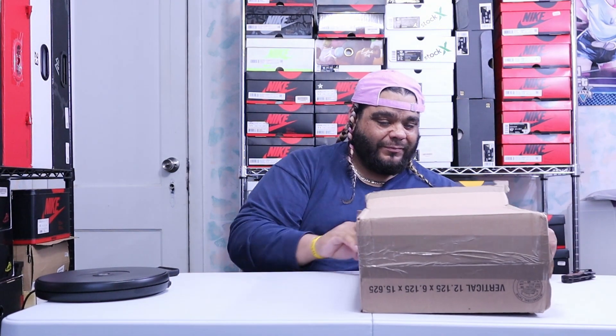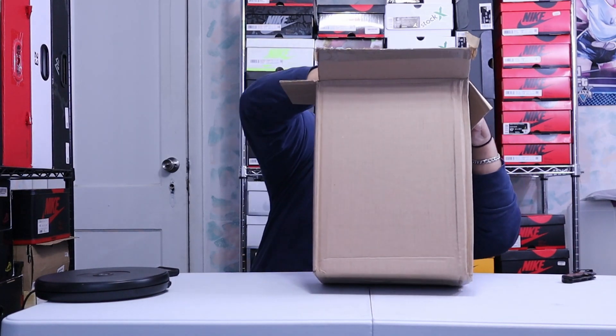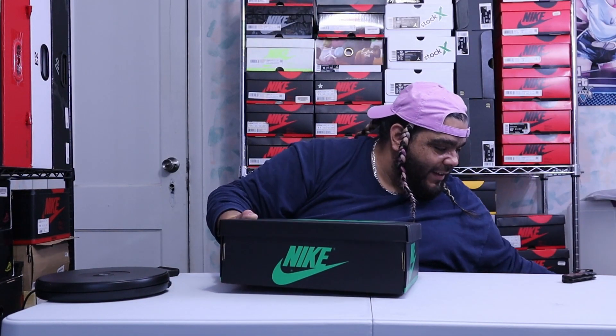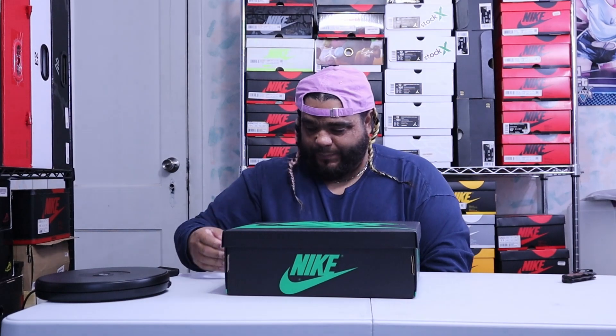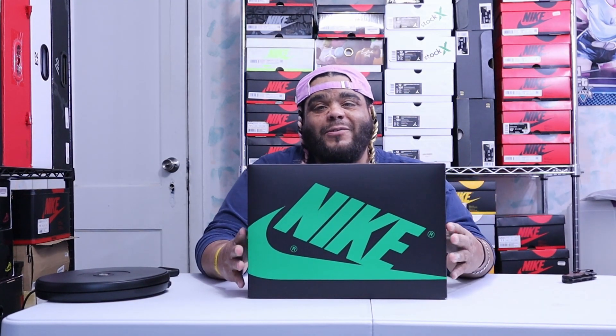Here it is. Box is good. Now you know what this is by the box. You already know what this is.